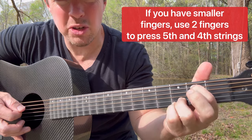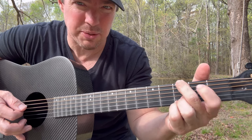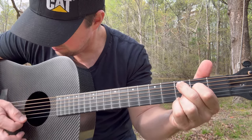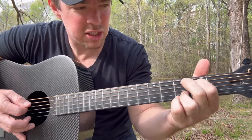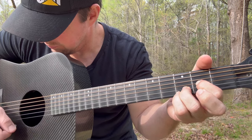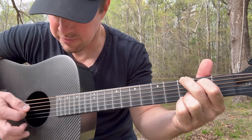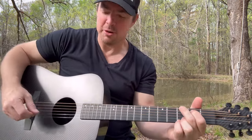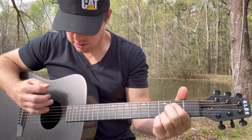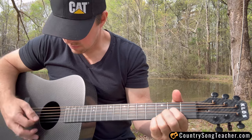Then go to the fifth string: open, two, three. Notice how when I do this, my middle finger is already set up for the next chord — I'm just putting that first finger down. For the G chord I'm sliding down there. For the C, or Cadd9, I'm going open, two, three. Then go three, two, open. For the D, I'm still keeping the bottom two locked, pressing the third string. Then go fifth string second fret, fifth string open, then the top string. You just circle all around until you get smooth with it.